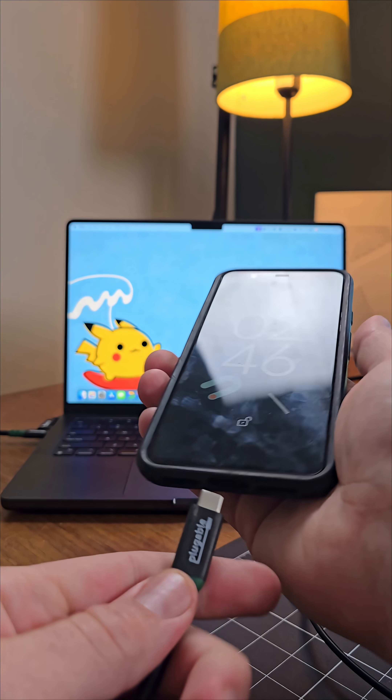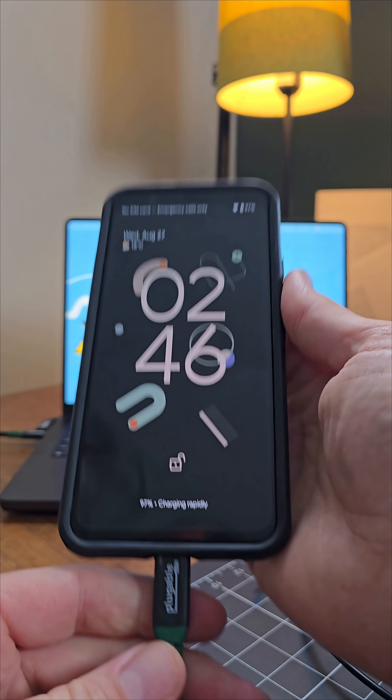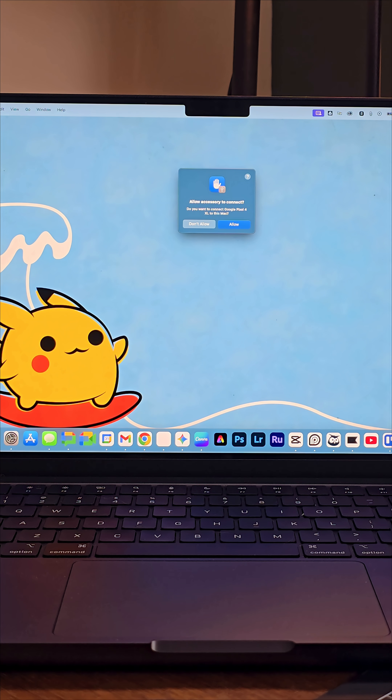So let's disconnect that and plug in the data capable cable for charging, and you'll see on our MacBook we now have a message asking if we would like to allow this accessory to connect, and it can recognize the device as a Google Pixel 4 XL.